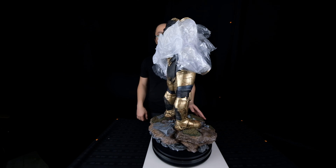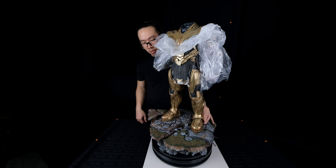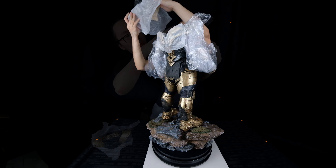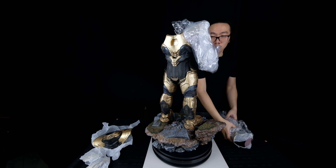Before we start the assembly, I wanted to show you how to remove all the parts from his body first, since some parts are already attached while in the box. First, we're going to remove the front or upper plate. Then we can remove the back plate. Lastly, both his arms.